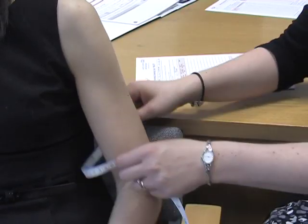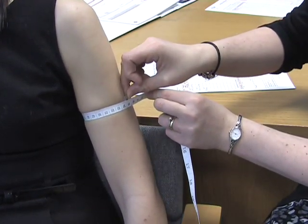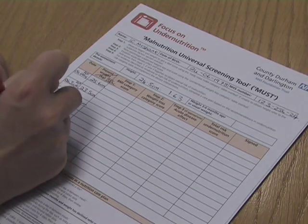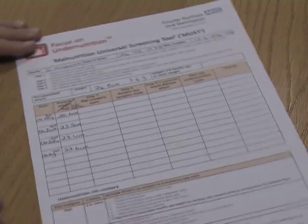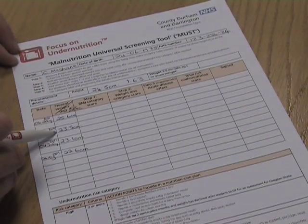Mid-upper arm circumference can also be used to monitor changes in body weight to determine if dietary interventions have been successful or not. If repeated MUAC measures are completed monthly, this can be used as an indication that the person's body weight is increasing or decreasing. For instance, if the MUAC has reduced, this suggests that weight loss has occurred.